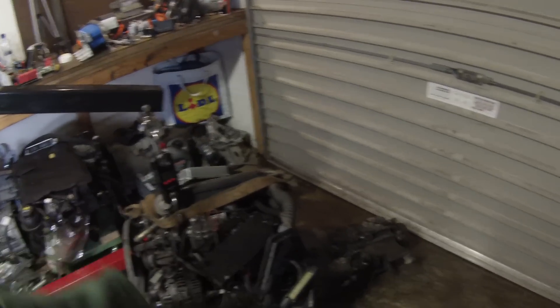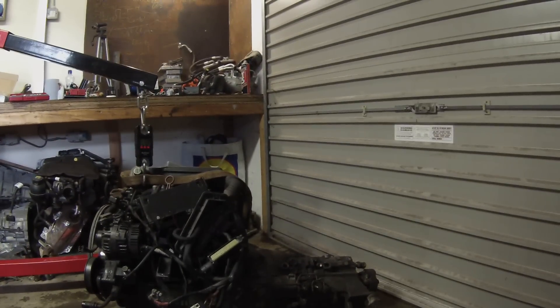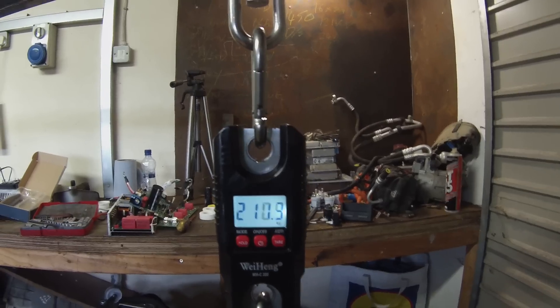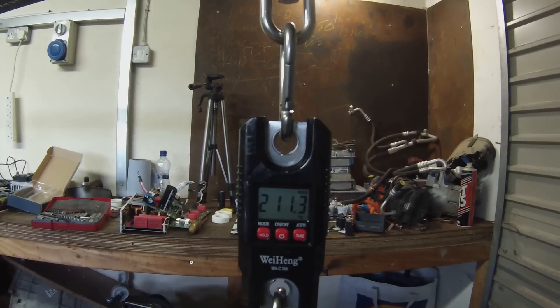One question you guys are always asking is how much weight are we going to shed — today we have a surprise. We have the engine and gearbox sitting on the floor, and I've got a hanging crane scale rated to 300 kilograms. Place your bets — it's coming in at about 210–211 kilograms. There it is: 211.3 kilograms.